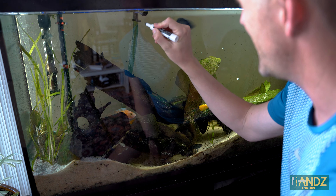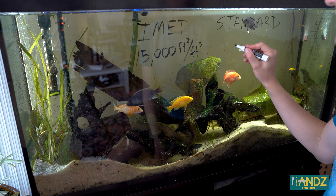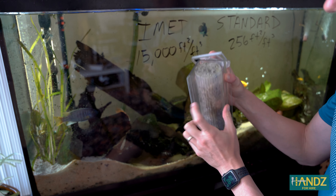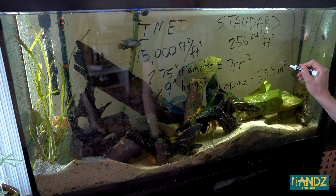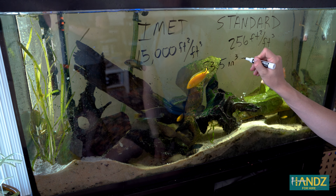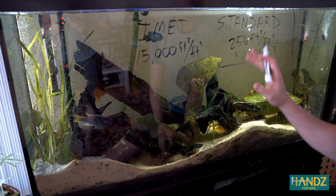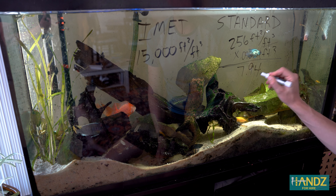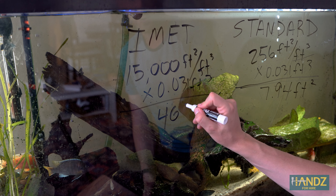All right, let's do some math. We've got the iMet versus the standard. iMet does 15,000 feet squared of area per feet cubed of biomedia, and the standard is 256 feet squared. This is a diameter of 2 inches, 2.75 inches, and the length of this is actually 10 inches, but right now the biomedia is only filling 9 inches. The volume comes out to be 53.5 inches cubed. We have to take 53.5 inches cubed, which is equivalent to 0.031 feet cubed. So, let's do the standard first — that'll give us the surface area, and we end up with 7.94 feet squared. Now, let's do the same thing over here, and when we multiply these two, we end up getting 465 feet squared.